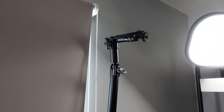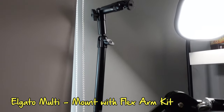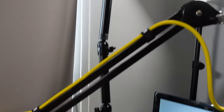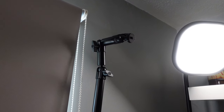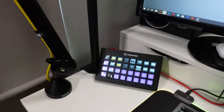Oh, I nearly forgot — up here is another Elgato multi-mount with the Flex Arm Kit. I use that to do overhead shots — I strap my GoPro to the tripod mount up the top there, and I can adjust the arm in any way I like to get a nice overhead shot.